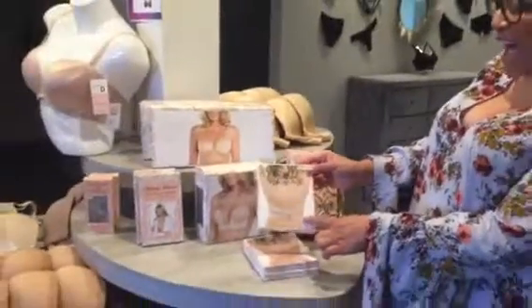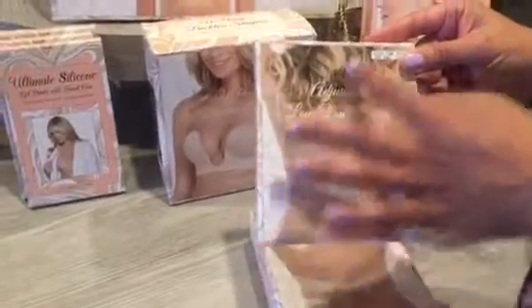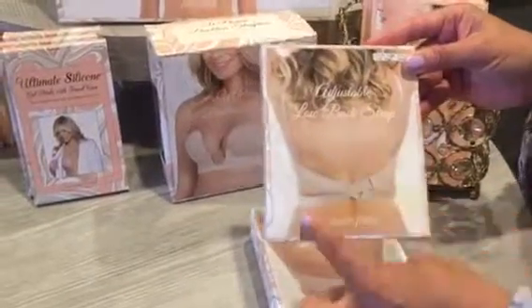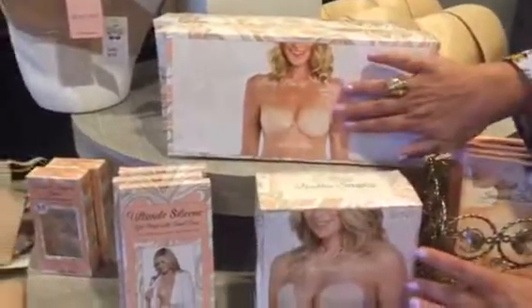We also have a lot of different options. We have a low back convertible option — you wear your regular bra and you put this on and it gives you a lower back. We have some stick-on backless strapless options.